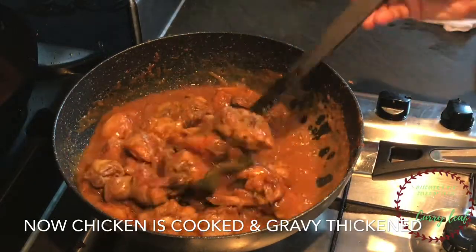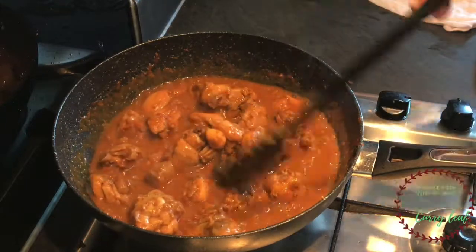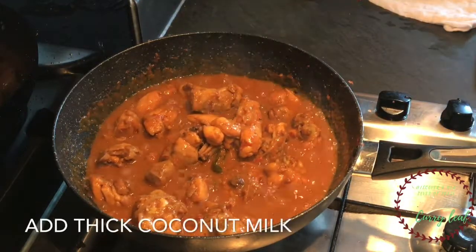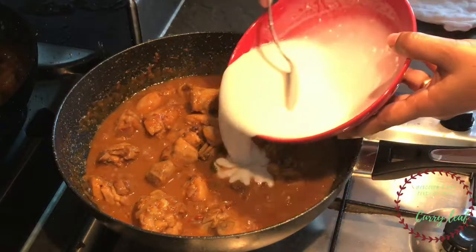Let's put the chicken in the middle. We will pour the chicken into a small bowl. Make sure the chicken is thick even if we put it in the middle.